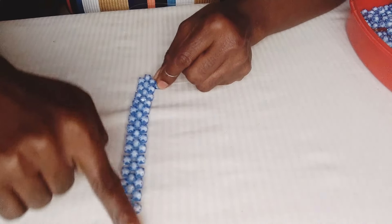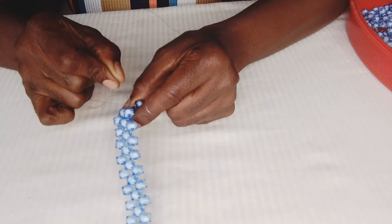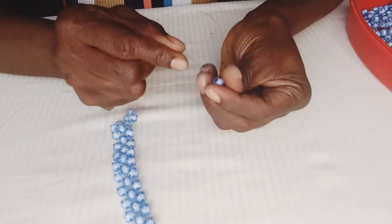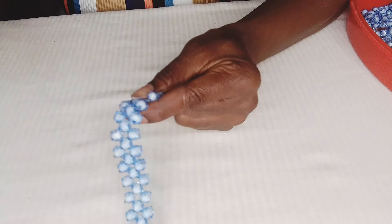Once I cross, I can start building from the row. Pass the right-hand fishing line into the next bead to enter the next ring. Go up with the left-hand fishing line, putting two beads and crossing with the second bead. Left fishing line: add two beads and cross with the right fishing line.